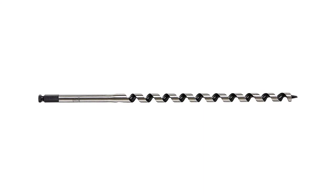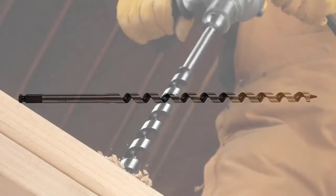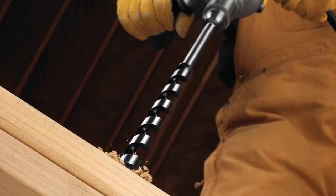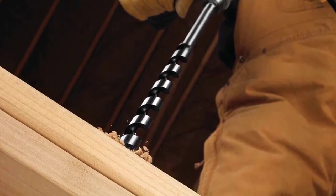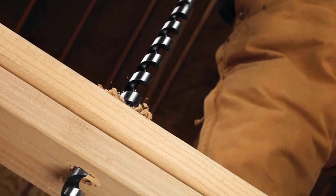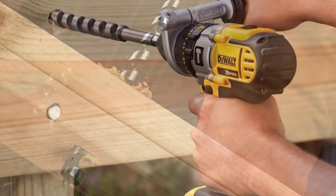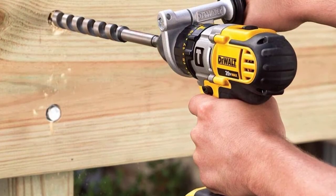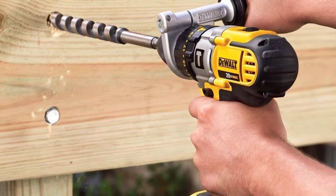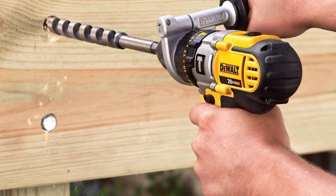Its standard 7/16-inch quick-change shank allows for fast bit changes and is compatible with quick-change-ready tools like the new 60-volt max brushless cordless quick-change stud and joist drill, while preserving backward compatibility with chuck-based tools. The maximum initial battery voltage measured without a workload is 60 volts; nominal voltage is 54 volts. Available in sizes ranging from 5/8 inch to 1-3/8 inches diameter in both 6-inch and 17-inch lengths. There is a one-year full warranty for your satisfaction.